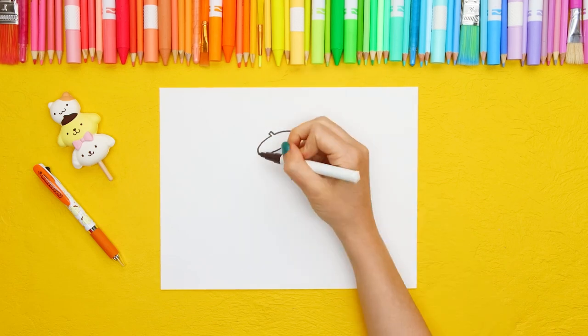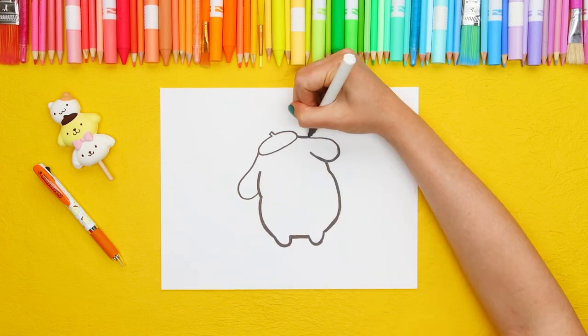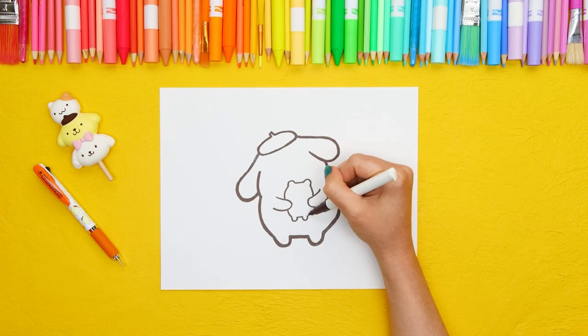Hello friends! We're back with another super cute how-to-draw video featuring our favorite friendly golden retriever, Pom Pom Purin, and his adorable little friend, Muffin!